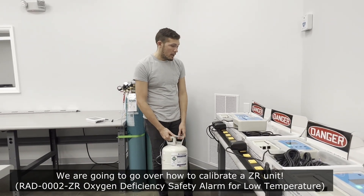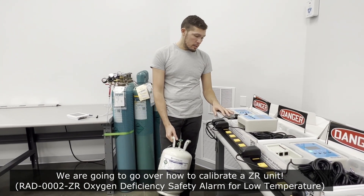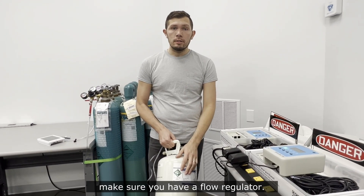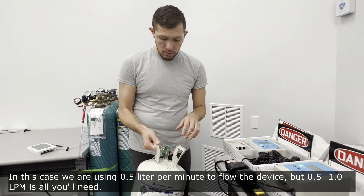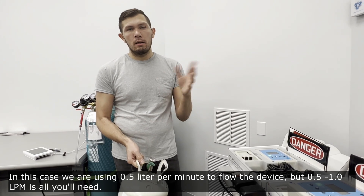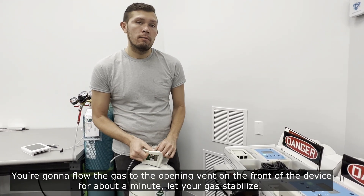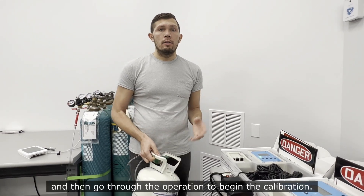We're going to go over how to calibrate a ZR unit. To do this, you'll need to buy calibration gas from your local provider — make sure you get 21% oxygen. You'll also need a flow regulator; in this case we're using half a liter per minute, though anywhere from half a liter to about a liter per minute is sufficient. Flow the gas to the opening vent on the front of the device for about a minute and let the gas stabilize.